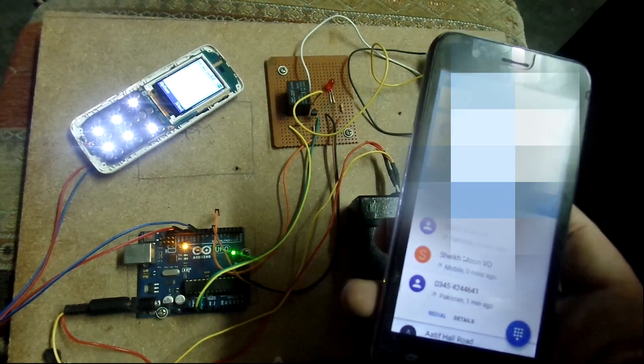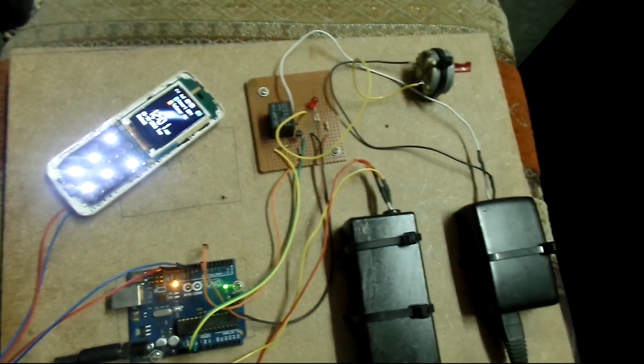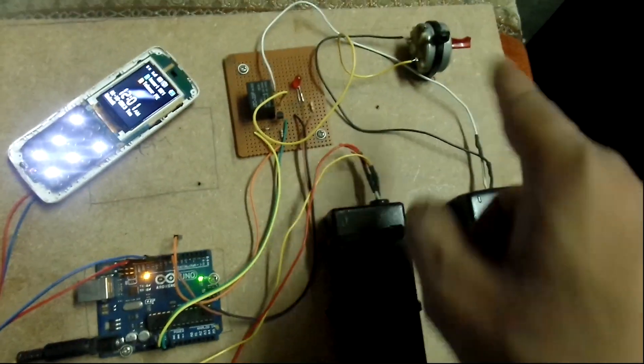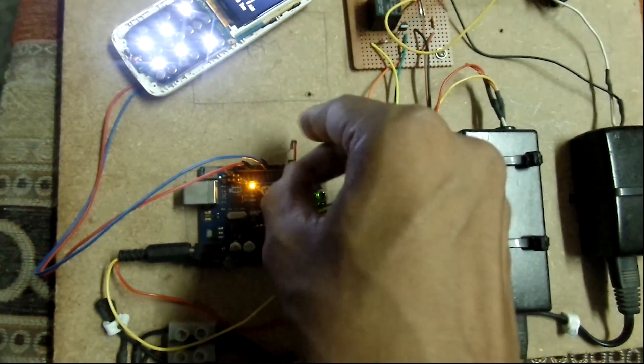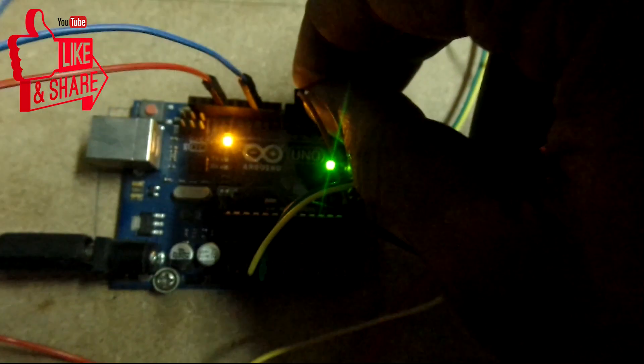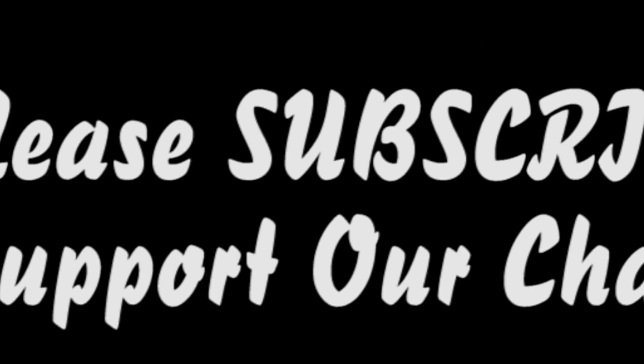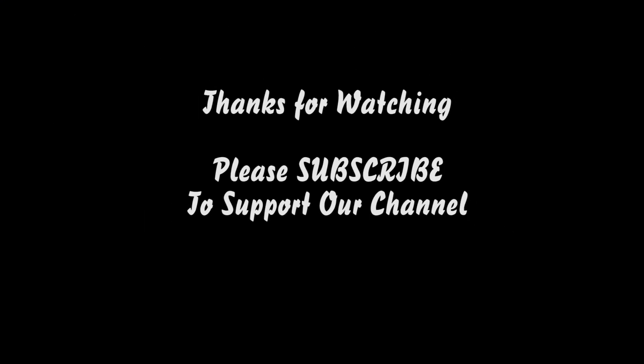Links to all of the things are given in the description. I hope you liked this video — keep sharing it, and if you're new to this channel, please consider subscribing. Thank you so much for watching, see you next time.